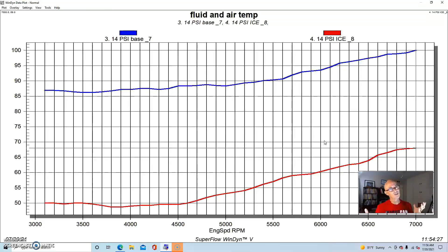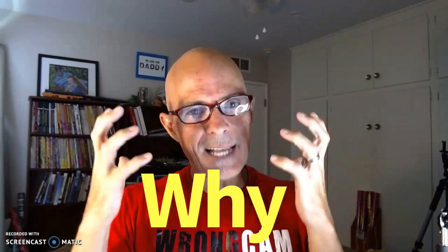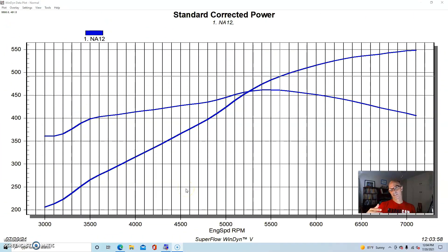So to conclude this comparison between ambient dyno water and ice water: we made more power, we saw increased boost and back pressure, and we achieved a lower charge temperature. But the question remains — why did the boost go up? While you're thinking about that and commenting, here's the rest of the dyno results, because we didn't just stop at 14 pounds. In fact, we doubled that power output on the stock bottom-end six liter.